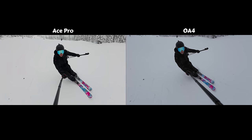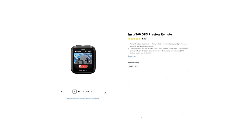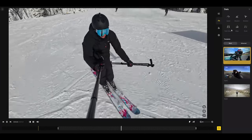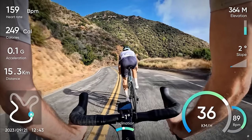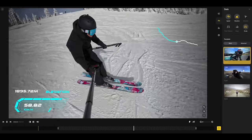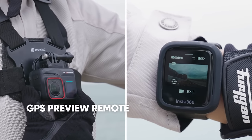For all you data capture nerds out there — both DJI and Insta360 offer a remote that lets you capture your GPS, speed, and other data. But the Insta360 Ace Pro is the first action camera able to integrate with an Apple Watch or a Garmin device, meaning you don't have to spend another $100–$200 on an external remote. If you don't have an Apple Watch or Garmin, Insta360 also created a GPS preview device. It's similar to DJI's remote but differs in that you can preview live footage on screen and change all camera settings directly from the device.